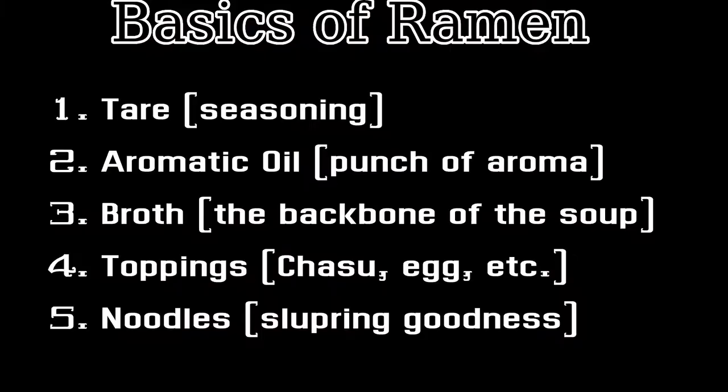To start off, we're going to make the shio tare, which is what is going to give our soup the most flavor. Before I get into the main video, I want to go over the basics of ramen, since for new ramen makers it's very important for you to understand this. So what makes a bowl of ramen great is these five things, all being done and executed beautifully. The first thing we're going to make is the tare — the seasoning and main flavor punch to the soup — and shio means salt in Japanese, so this soup will have a salt-based tare.